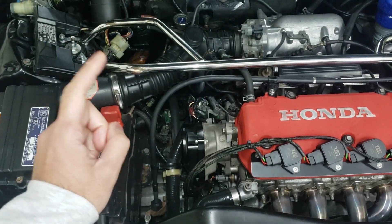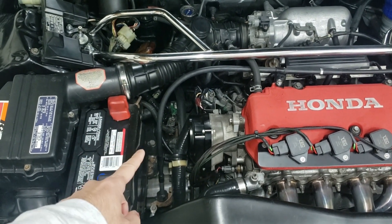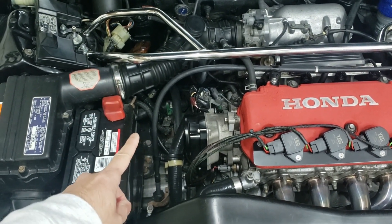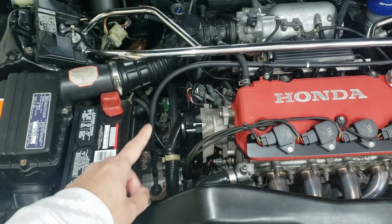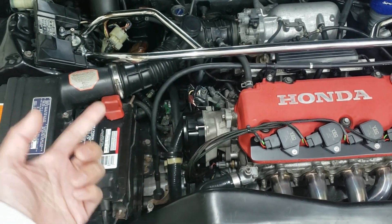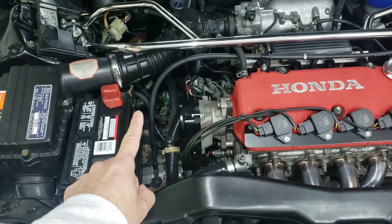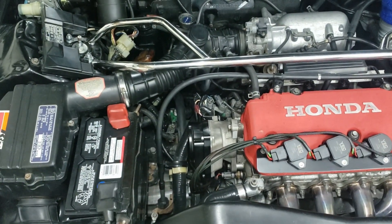On to the transmission. The easiest option is using your existing cable transmission. If you can find an SI transmission, that's even better. This is also the best time to swap out your clutch and flywheel — buy parts matching your transmission, so if it's an SI cable transmission, buy the clutch and flywheel for that. You can run a Y8 transmission, which is the better transmission, but you will need a conversion kit for that.